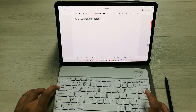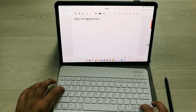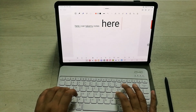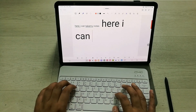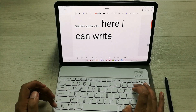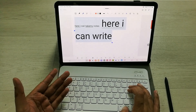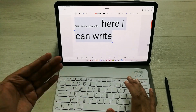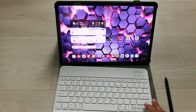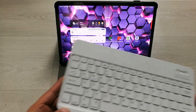I select size 48 and press Enter, then press Tab again and use the arrow key to go to the text area. Now I can write and take notes. If I want to select all the text, I press Ctrl+A and it is all selected.